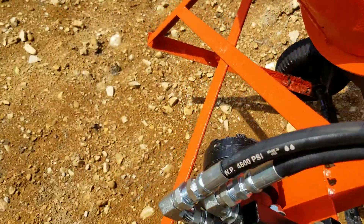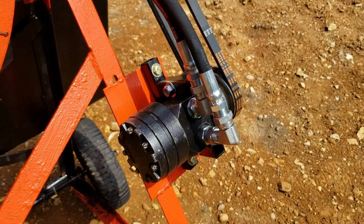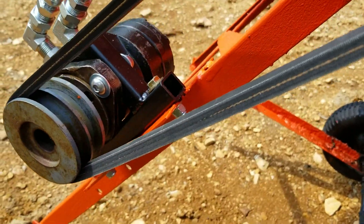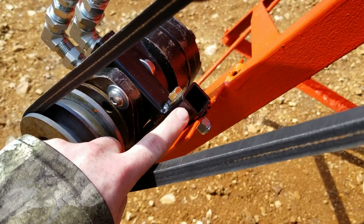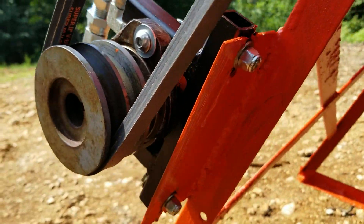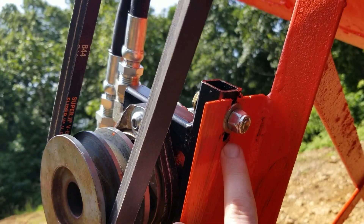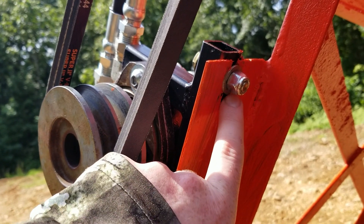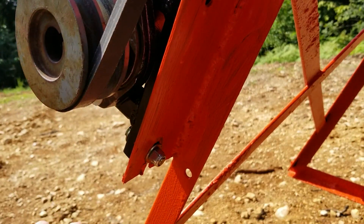I welded up a little mounting bracket here. I took some 1-inch square tubing and drilled some holes in it, and then I cut a slot in this metal plate right here so this can be adjusted to control the tension on the belt.